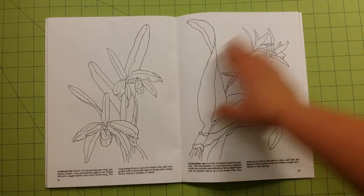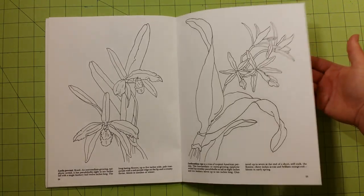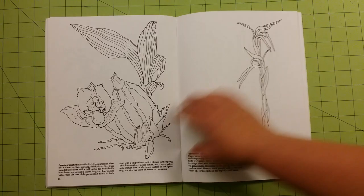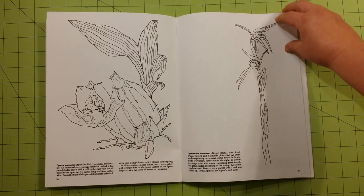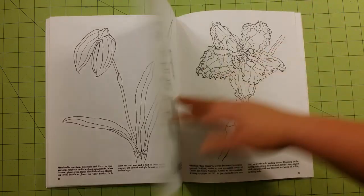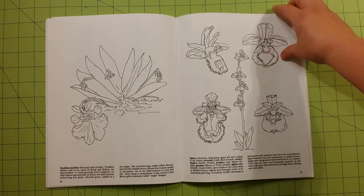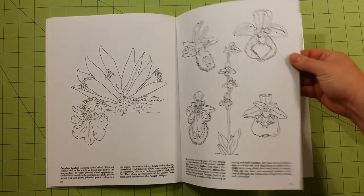As always, please remember to put a blotter page below the page that you're working on, so the ink doesn't go onto the back side of the page from the page you're currently working on.